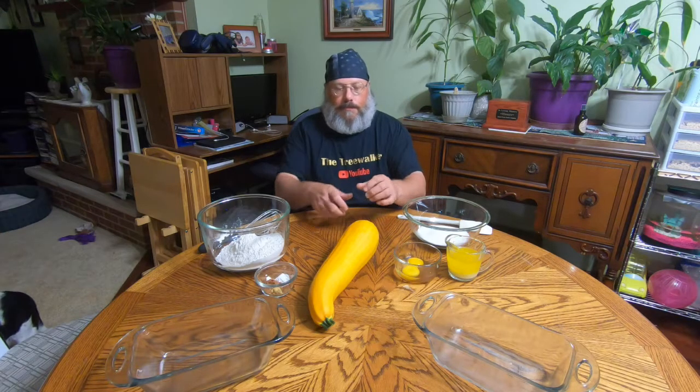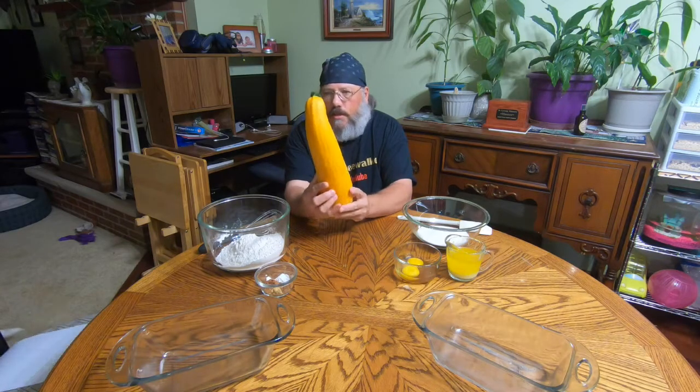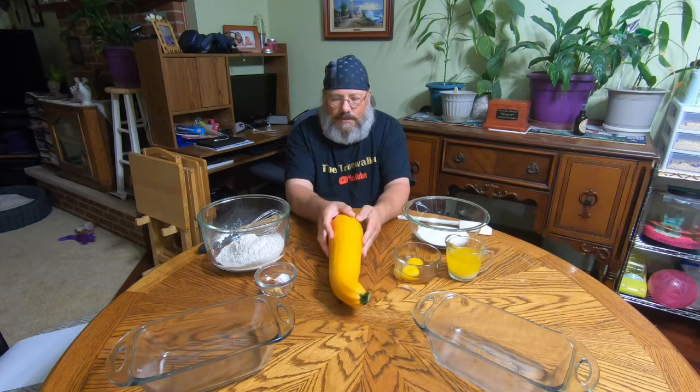Hello and welcome to another video. Let's give you a story first. Let's say you had a zucchini — a golden zucchini — and it was just about ripe, ready to be sliced up and fried. You decide you're gonna go on a little trip to Michigan for three or four days, and you forget to harvest and this happens. Well, you really can't fry that up because that's some hard skin there. So I guess you're left with one thing to do: let's make some zucchini bread.